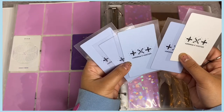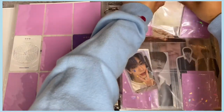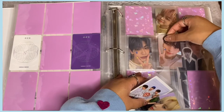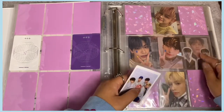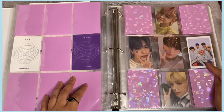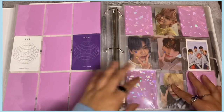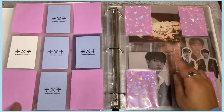I pulled Yeonjun, Huningkai, and Soobin, and traded for Taehyun, but I'm still missing Beomgyu — extremely unlucky! I'll put them in a five pattern. I believe it's the R version with the blue back. Beomgyu's spot gets the group photo card for now. I just need Beomgyu's photocard to complete the R version, and then I still need to get the AR pink-back version from Target — but Target hasn't restocked yet.